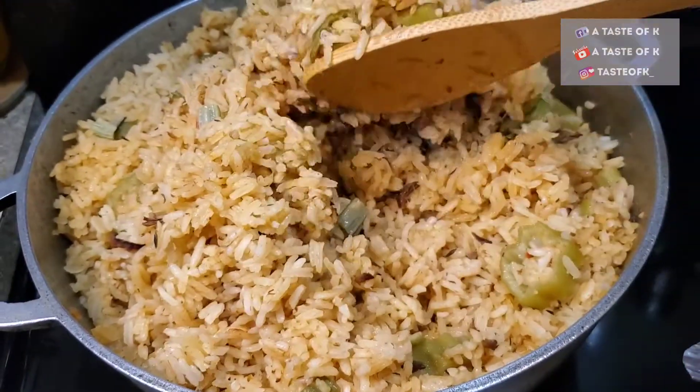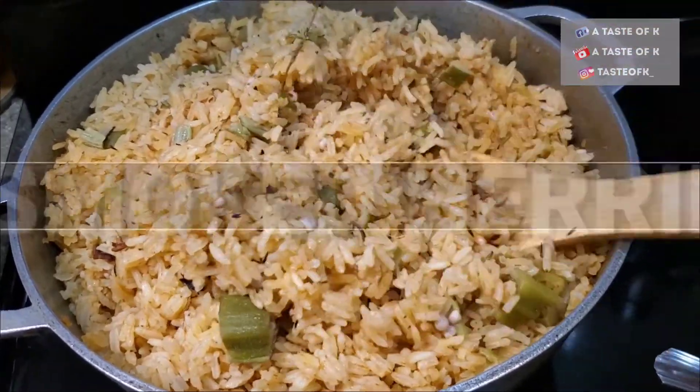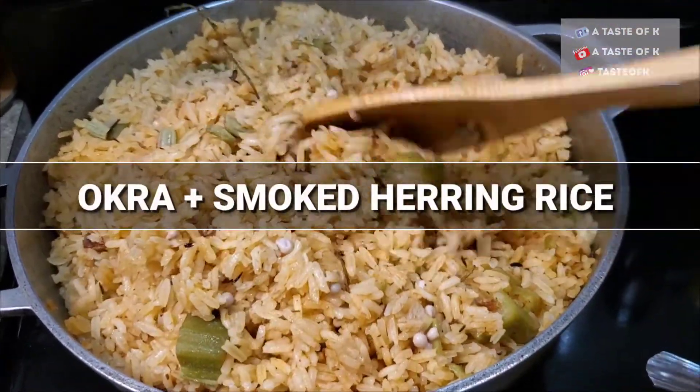Welcome back to A Taste of K. In today's video, I'll be showing you how I make this one-pot rice dish using okra and smoked herring.